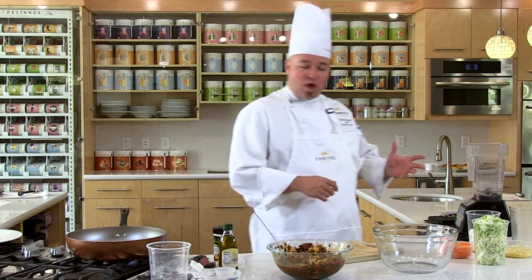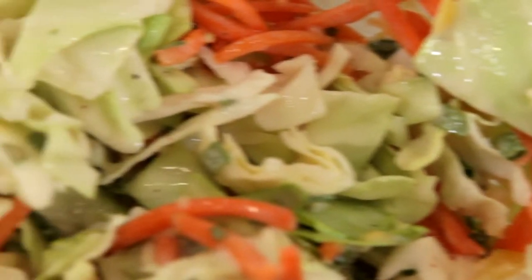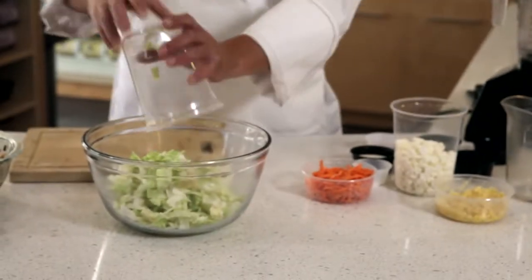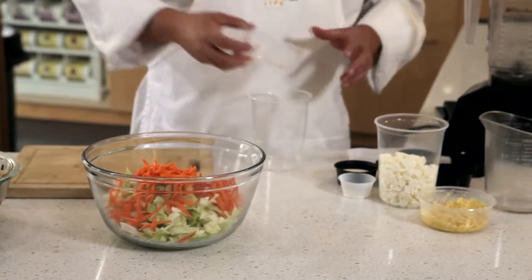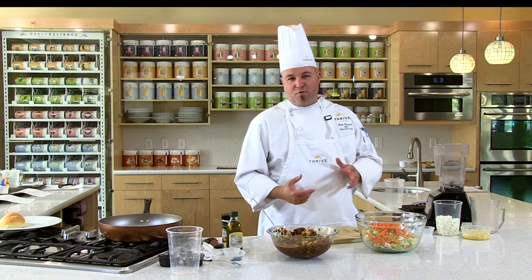So this slaw — the sauce is something else. It's regular cabbage from the grocery store, and carrots. Basic slaw, two components. But the rest has a little Thrive offering for you.